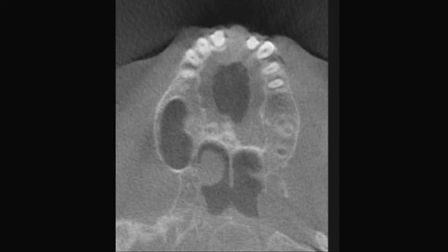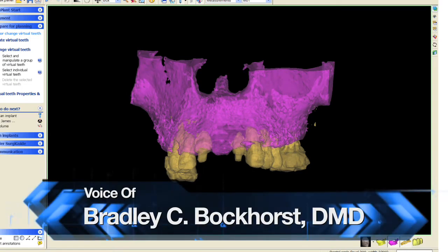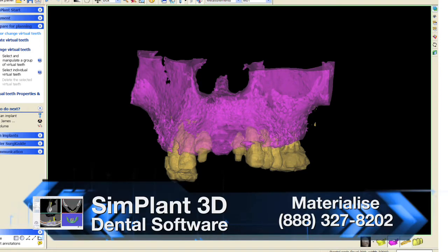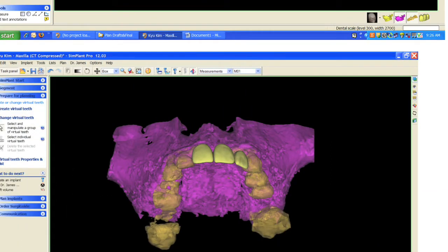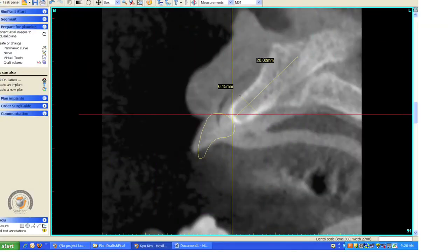The DICOM files of the scan were uploaded and sent via secure portal to Glidewell. Once received, along with the digital Rx from Dr. Seberg, the files were converted in the Simplant software. The teeth were segmented from the maxilloid bone to make them easily identifiable. You can see the preps on number 8 and number 10. Virtual teeth were added to represent the crowns as well as the missing tooth. Measurements of the ridge height and width were made in the cross-sectional slice in the intended implant area.